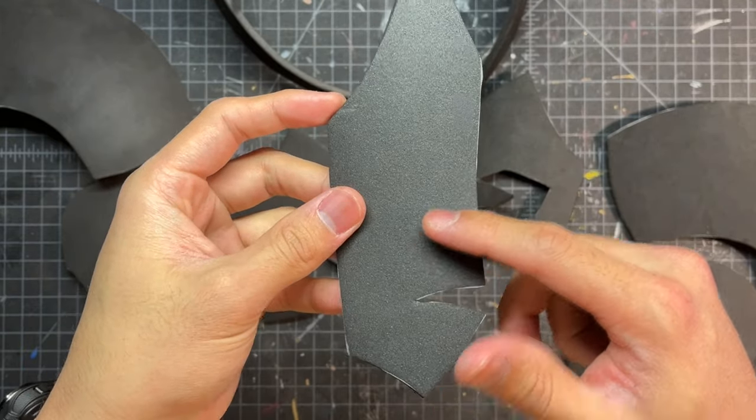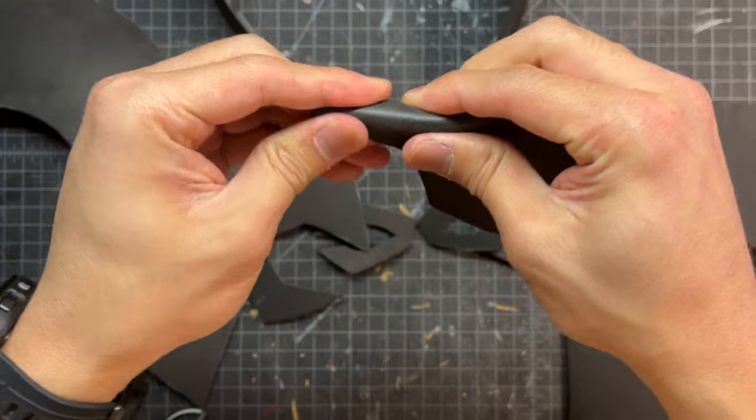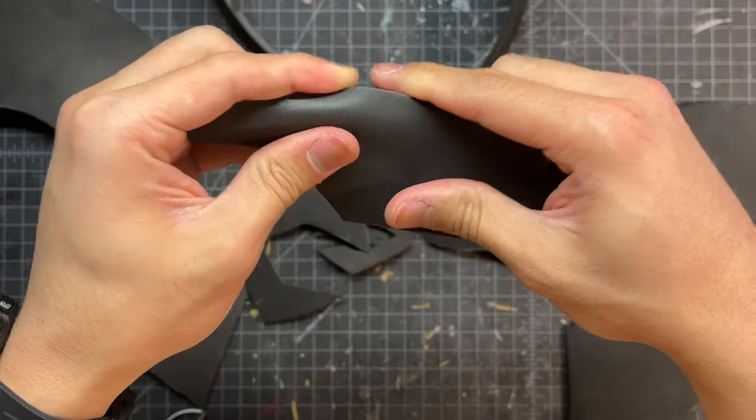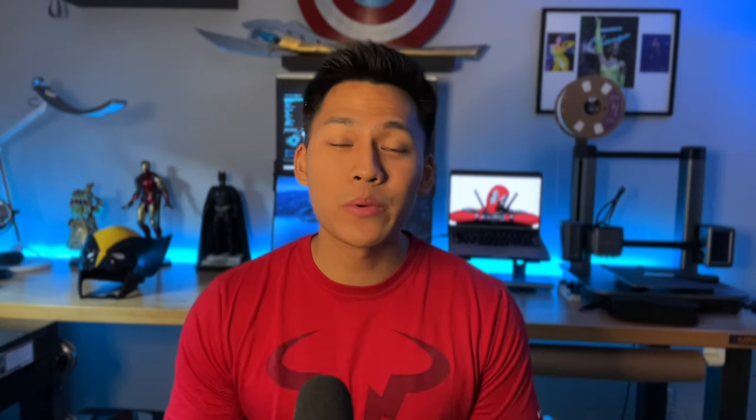Here is half of the mouthpiece and it's important to get a really nice bend and curve to it just like this. Because these curves are really going to matter when you take the other half and start gluing it together. So now that we have all of our parts heat sealed and formed, we can move on.